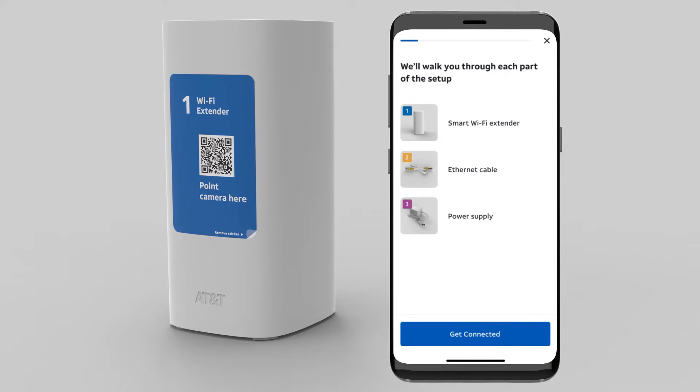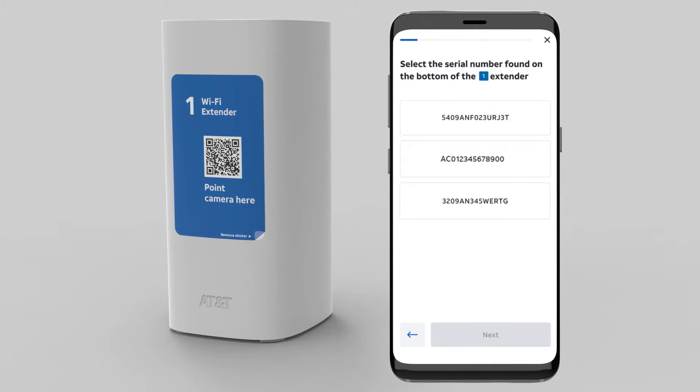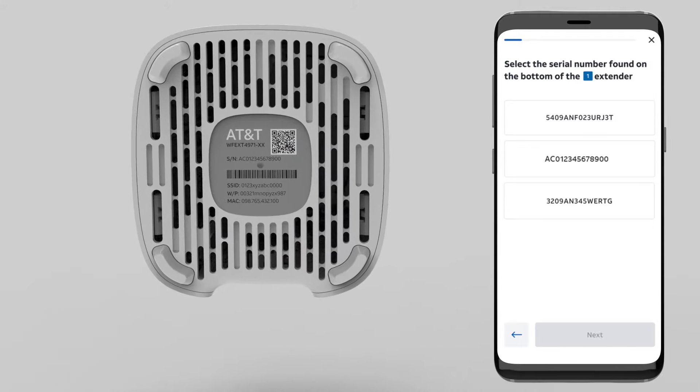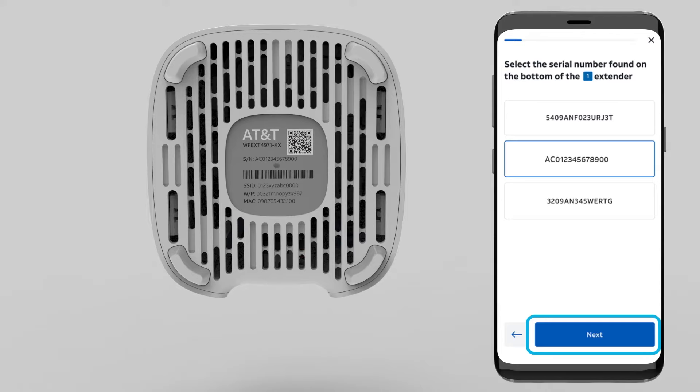Now if you have multiple Wi-Fi extenders to install, you'll see a screen in your app to select which extender you're installing. Securely hold the new extender you'd like to install and turn it over — you'll see a serial number stamped on the bottom. Just select the correct serial number in the app and then select the Next button. If you're just installing one extender, you won't see this screen.